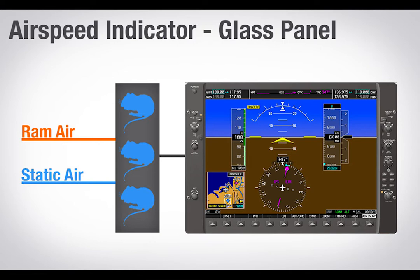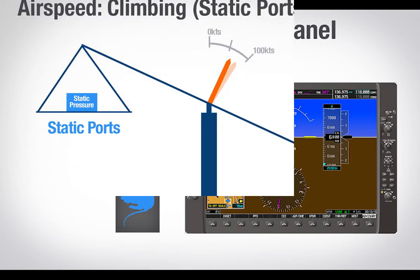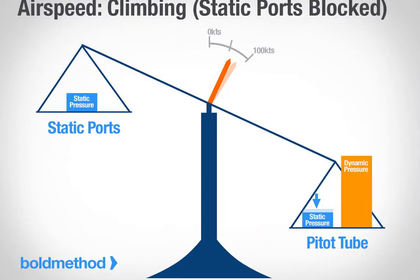What happens when something fails? Failures never happen — right? Okay, maybe they do. And when your airspeed fails, it's usually caused by either one: your static ports getting clogged, or two: your pitot tube getting clogged. So if either one gets clogged, how can you tell? We have the answer, and it starts with these scenarios.